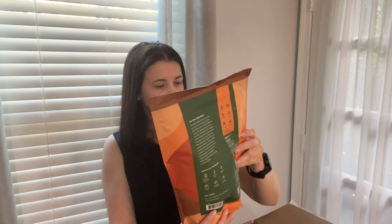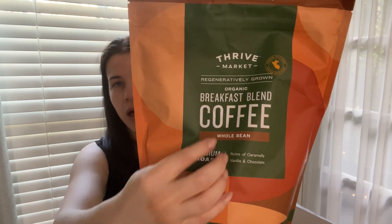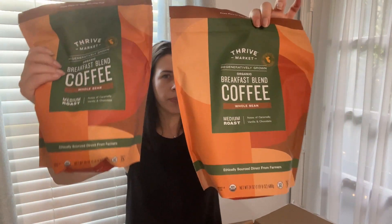It looks kind of different on the website, but hopefully there's no change to the flavor. What I'm holding is a coffee — it's a breakfast blend coffee. This is a big bag, 24 ounces. It's whole bean; I do have a machine so I just put it in my automatic machine and don't have to grind or anything — pretty convenient. I got two of the same bags.